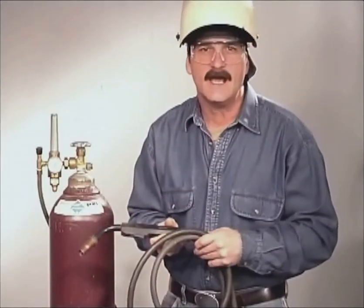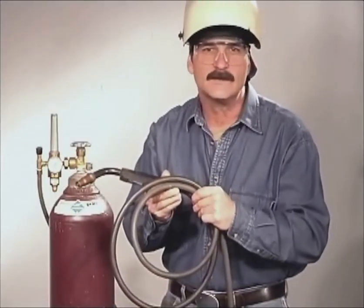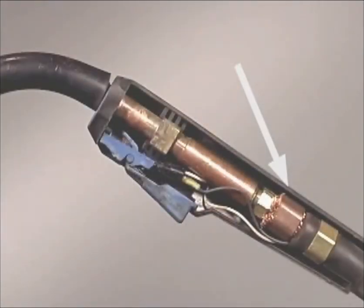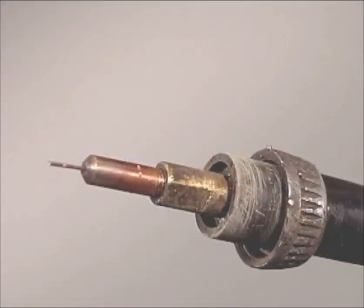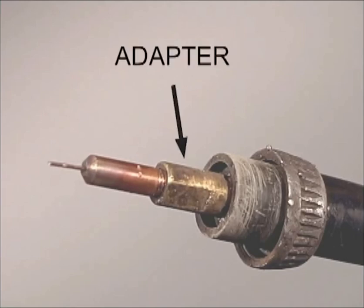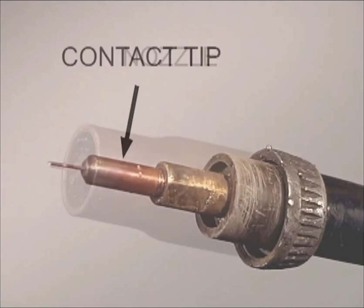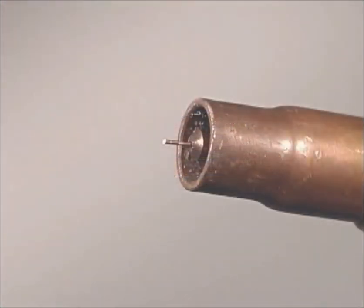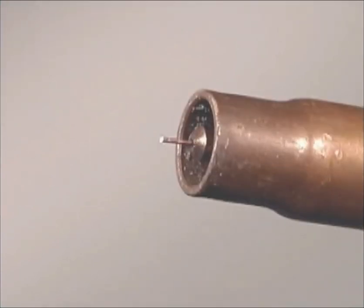Besides the steel liner, the gun assembly also contains a hose for the shielding gas, a welding lead supplying current to the contact tip where the welding wire is energized, and control wires attached to the trigger. At the end of the gun, you have an insulator, an adapter, the contact tip, and the nozzle. Contact tips come in different sizes to match the wire diameter, and also in different lengths. For gas metal arc welding, the contact tip should be nearly flush with the end of the nozzle.